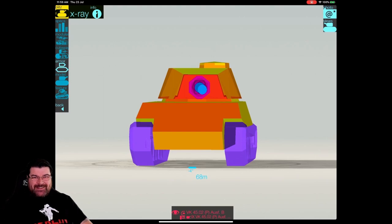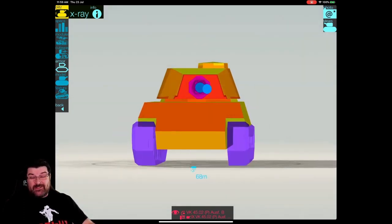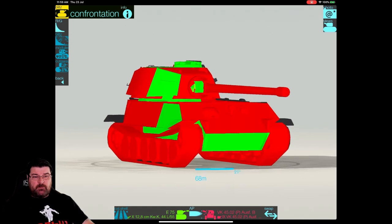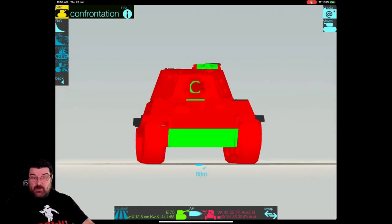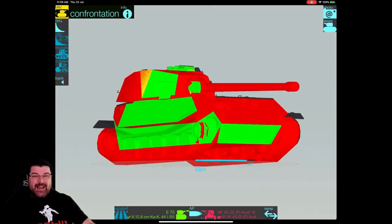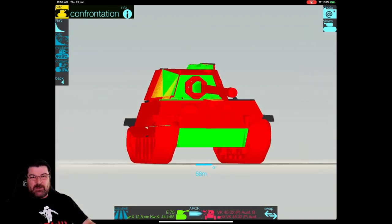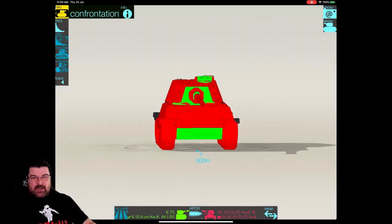Turning now to the armor profile: front on, it looks pretty mean and the gun mantlet looks pretty solid. The turret itself isn't that bad, with the sides and rear obviously being pretty weak. When I stick it against an E-75 with standard ammo, it becomes a big red tomato. It has a very weak lower plate, and the side cheeks become pennable if you move the turret too much. But it's a good sidescraper, and as long as you move the turret correctly, it becomes pretty rock solid. Switch to premium ammunition, however, and the mantlet then becomes pennable — you've got to be really careful not to overturn that turret.